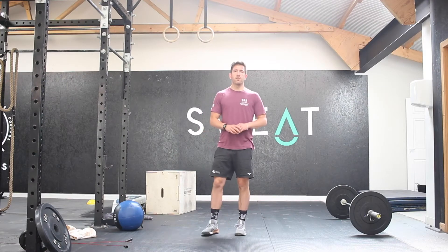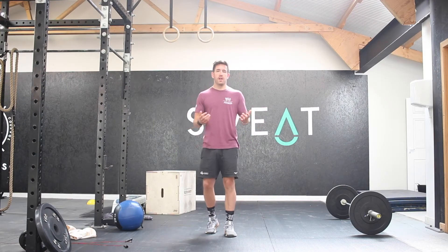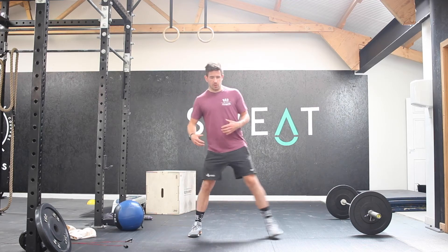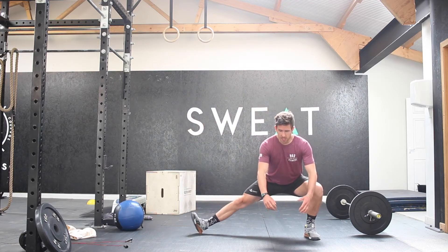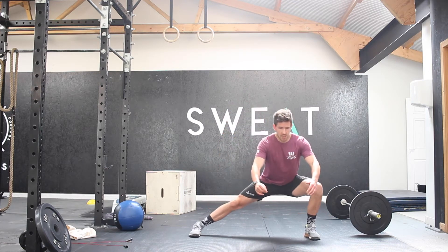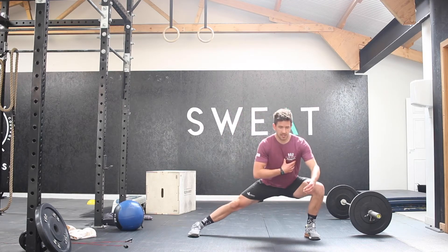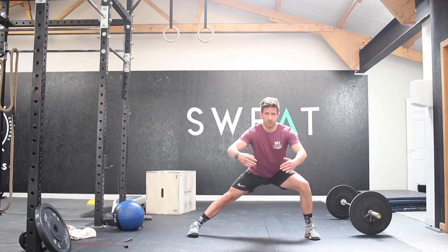Alright guys, time to get ready for today's workout. We're going to start just by opening out the hips. So we're going to look at 5 Cossack squats to the left-hand side. You can turn that toe up if you want to, and then just push back up to the top.